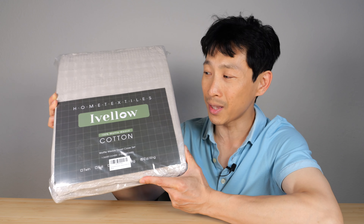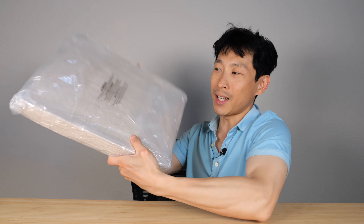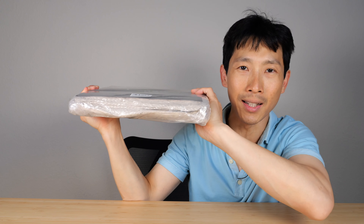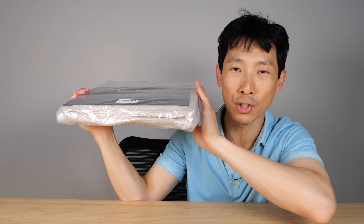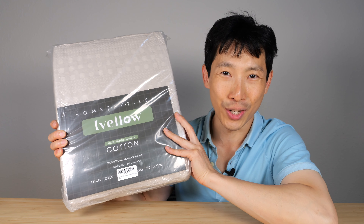It comes in all different sizes, but this is quite unique. This is the first time I've ever had a set of sheets that's like rock hard. It's compressed like crazy so they can ship it easier. Not an issue for myself, as long as it feels soft. Let's decompress this and check it out.